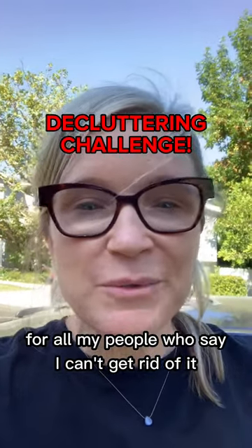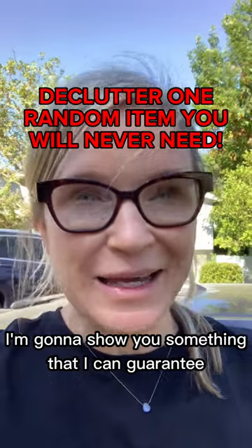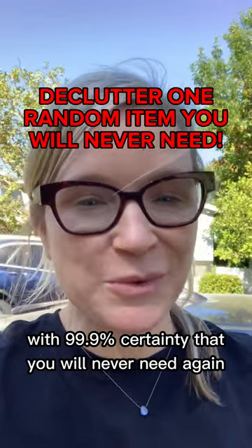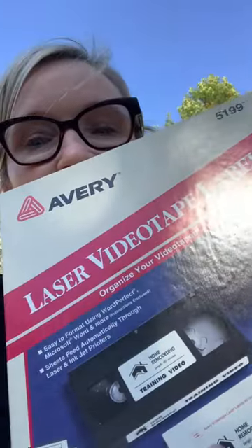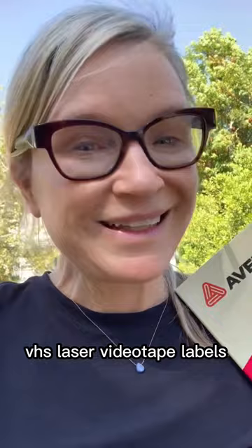For all my people who say, 'I can't get rid of it because what if I need it someday?' I'm going to show you something that I can guarantee with 99.9% certainty that you will never need again: VHS laser videotape labels. You won't need this again. You can let it go.